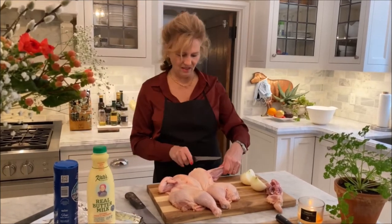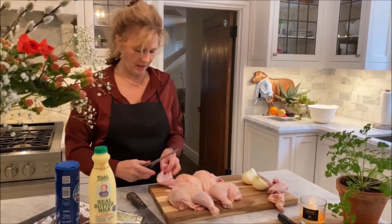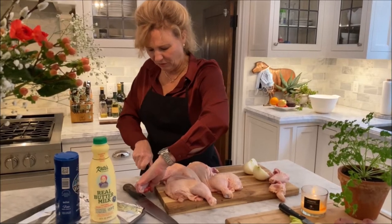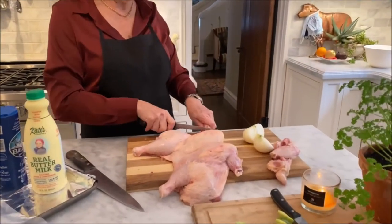I also take off these little wing bones because they just burn and get too hot. That's super simple — you just bend them back and then you find the joint where they cut right through. Couldn't be easier, actually.